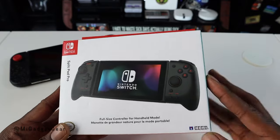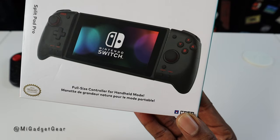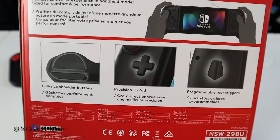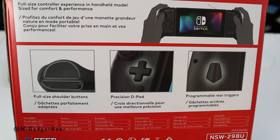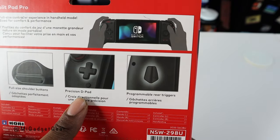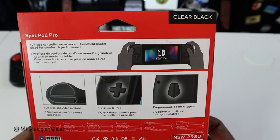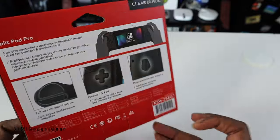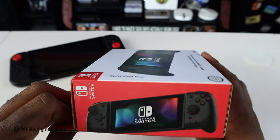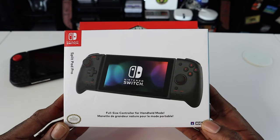Let's go ahead and look around the packaging. As you can see right here: full size controller for handheld mode. Looking on the back of the box, some things you'll notice that you may appreciate as a Nintendo Switch owner — you have the shoulder buttons on the top, a nice precision D-pad, and also some programmable trigger buttons on the rear. There's also a turbo button on this thing too.